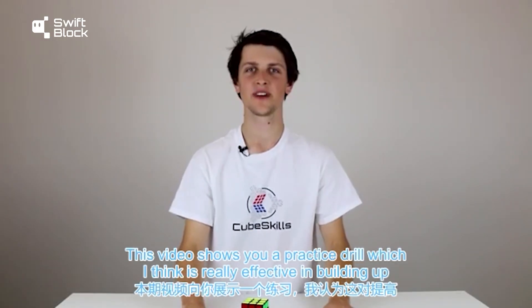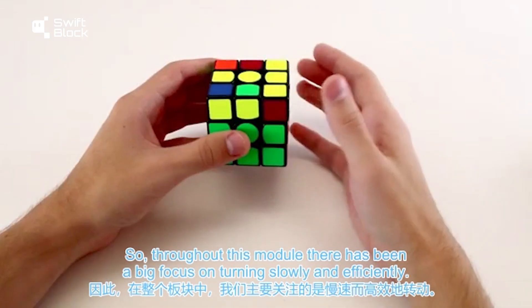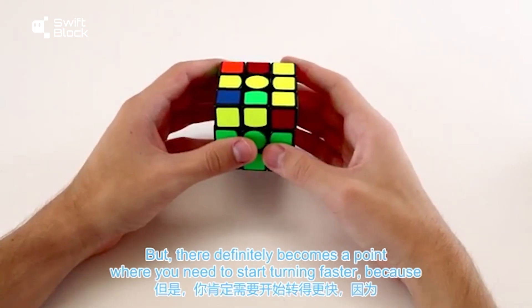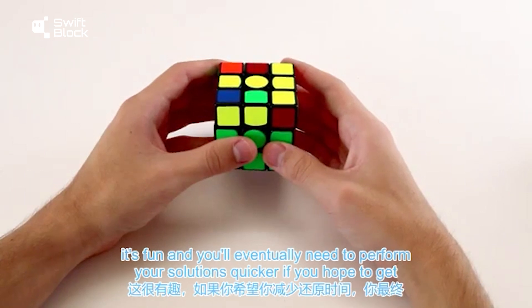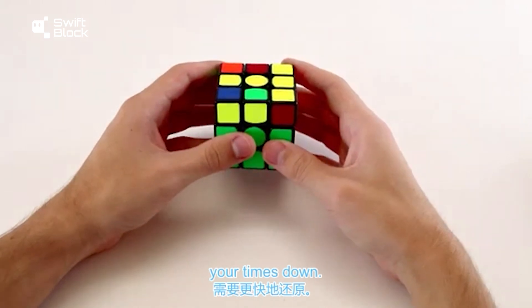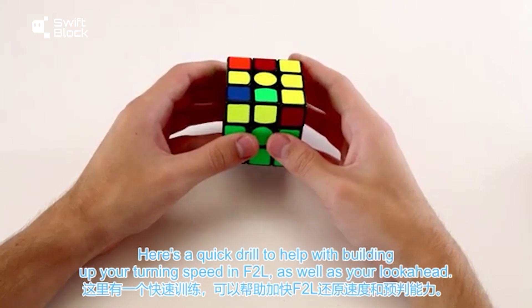This video shows you a practice drill which I think is really effective in building up your turning speed in your F2L. Throughout this module there has been a big focus on turning slowly and efficiently, but there definitely comes a point where you need to start turning faster because it's fun and you will eventually need to perform your solutions quicker if you hope to get your times down. So here's a quick drill to help with building up your turning speed in F2L as well as your look ahead.